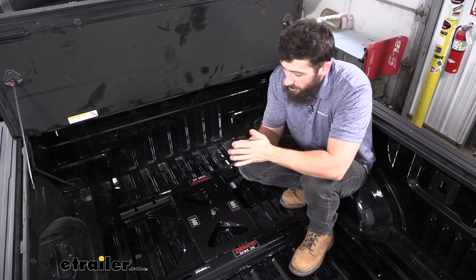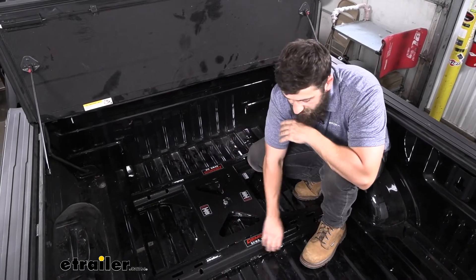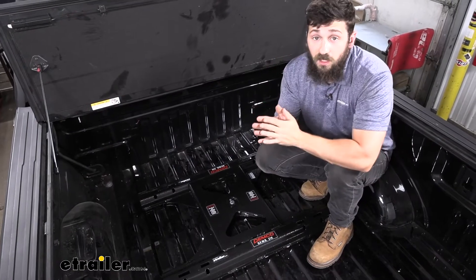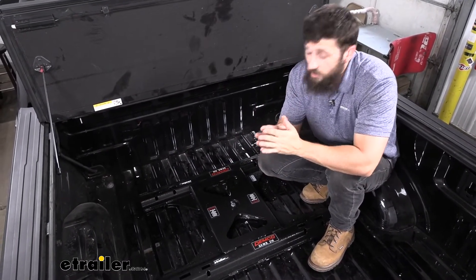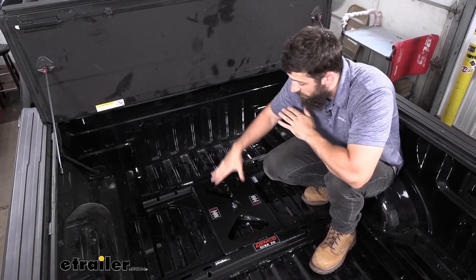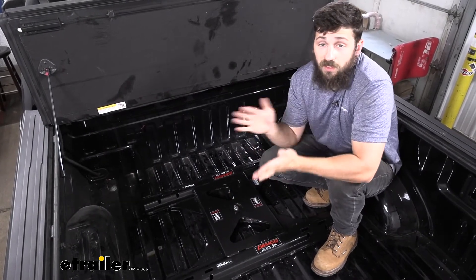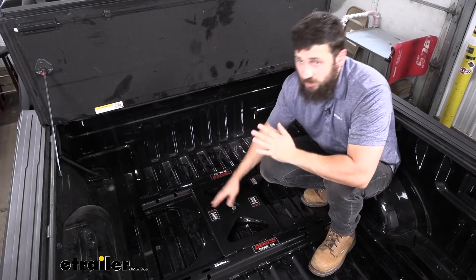Our adapter is going to fit pretty much flush with the gooseneck hitch. There is a little bit of space between the bottom of the adapter and the top of our truck bed. This probably isn't enough space if you have a rubber truck bed mat or a plastic drop-in liner. But thankfully, due to the internal tightening and loosening mechanism of this adapter, we're going to be able to accommodate those truck bed mats and liners by making some simple adjustments.